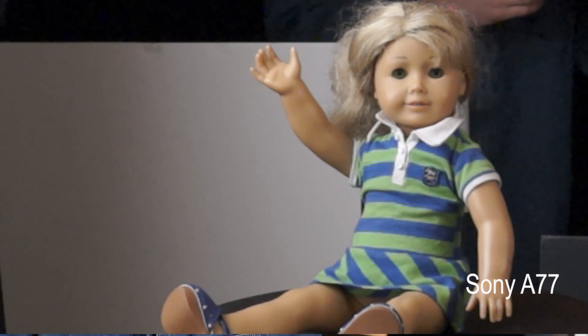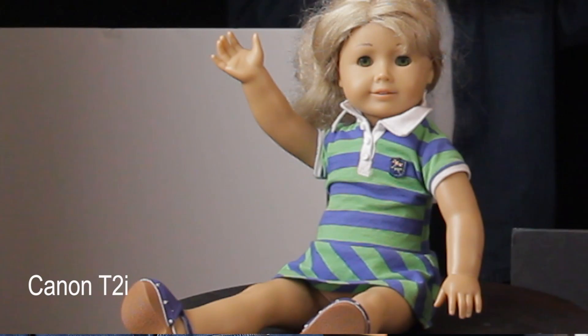Starting off with the Sony, I can see that the blue channel has some noise to it, but not so much in the green. When we look at the Canon, I would say it's about a tie on the blue channel noise, and again not seeing much noise in the green part of the shirt.